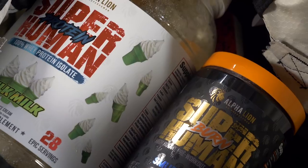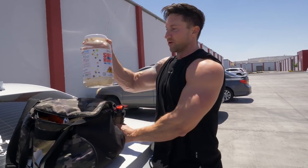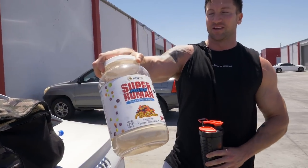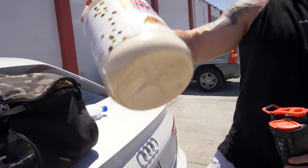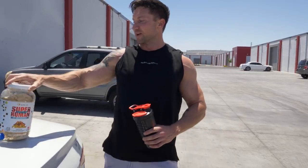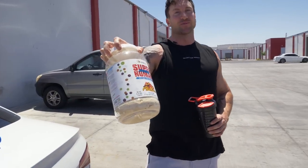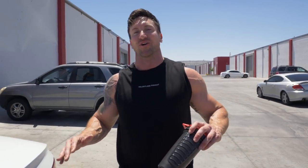I'm about to take some Superhuman Protein — my go-to post-workout protein. Today I'm rocking PB and Gain, which is peanut butter candy flavored. It tastes like Reese's Pieces and actually has little candy inclusions in it. The macros are amazing. If you haven't tried Superhuman Protein, tap the link in the description or go to outflying.com. There are important lessons to learn in every single one of the arms daily videos — check that out in the description below. See you in the next video.